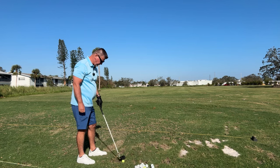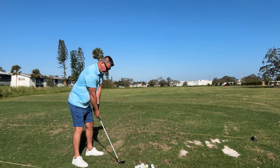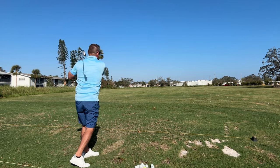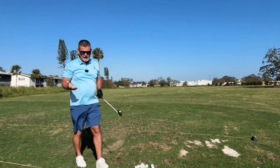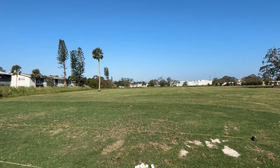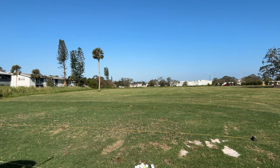Here's another one — let's see how I can do. We'll get that driver out in a minute. I think it's time to show what you're about and pull out the big dog — the driver. Let's get a tee out, we're going to need a tee for that one. Bear with me, I've got to get one out of my bag here.